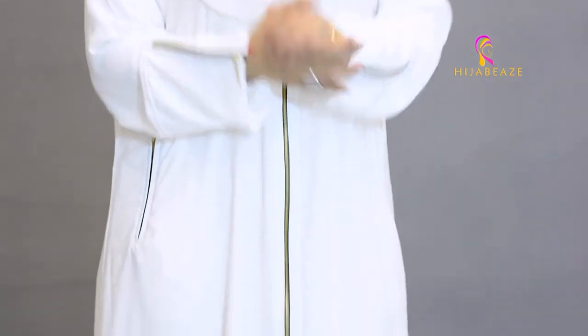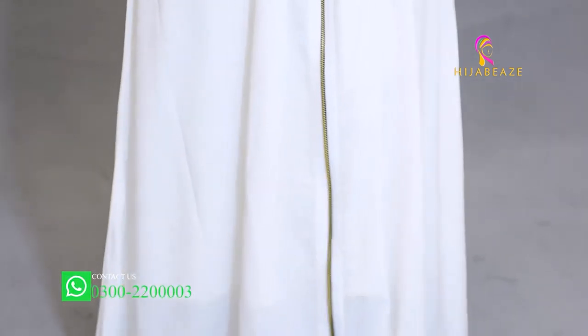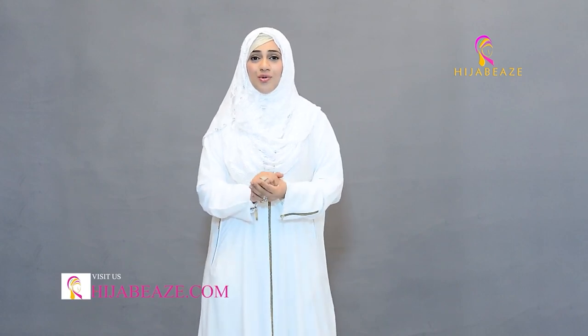I hope you like it and if you have liked it, of course you're going to try it. The numbers and the website are right here. Just contact us and inshallah we'll get back to you soon. Wear hijabies, put style and smile on your faces. Assalamu alaikum wa rahmatullah.